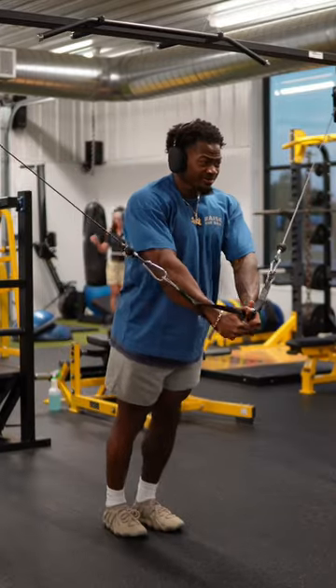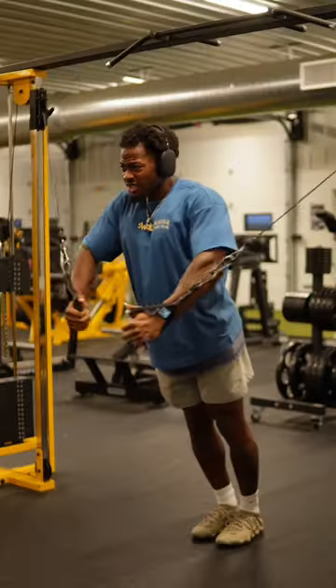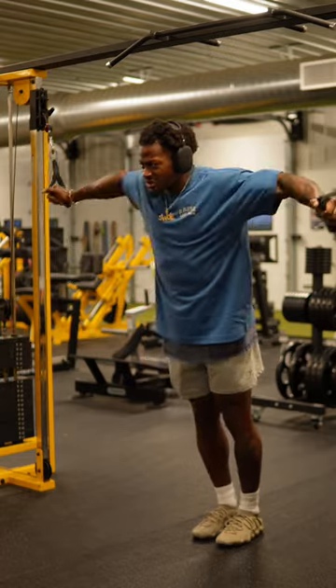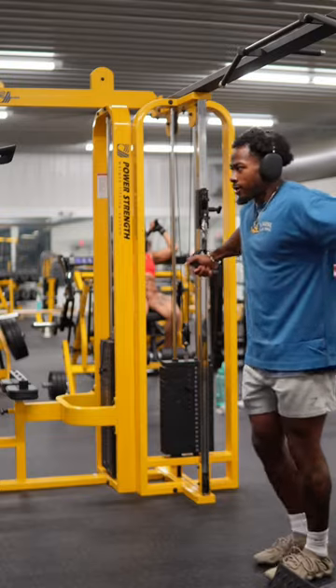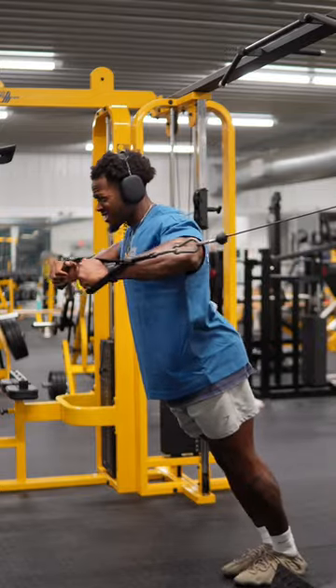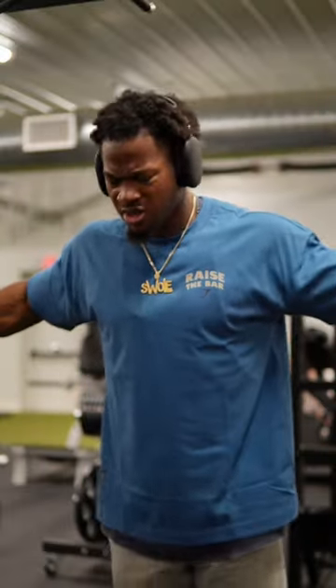To finish off the chest, we got this cable fly superset. We start off knocking out 12 high-to-low flies, then lower the cable to about chest-shoulder height. I usually move the weight up by one ring because of muscle fatigue, because after that we're knocking out 12 straight chest presses. I promise you, if you do this right, this should have your chest on fire.